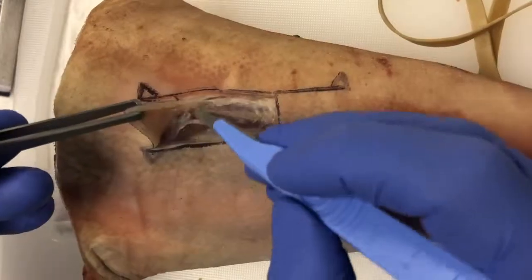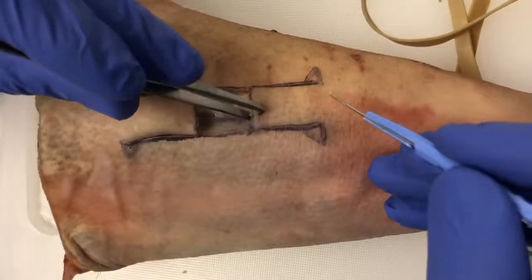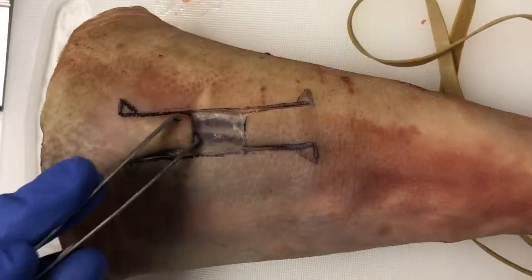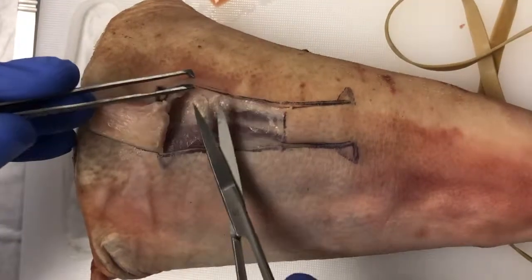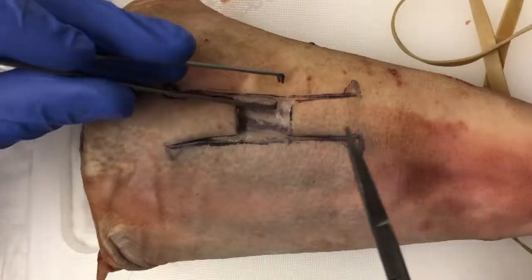The flaps are then elevated. Be careful to avoid crushing the edge of the flap, as this can affect the blood supply. Wide undermining must then be performed circumferentially around the wound. This will allow adequate mobilization of the flap and tension-free closure.